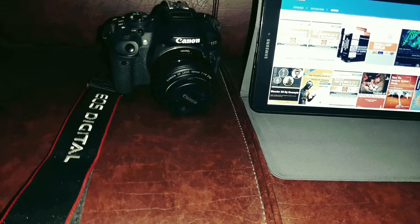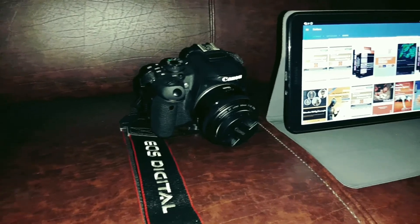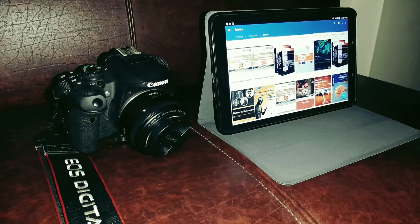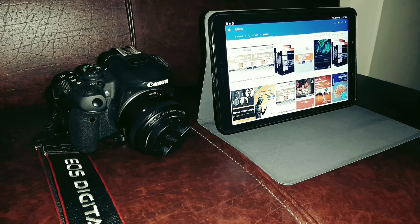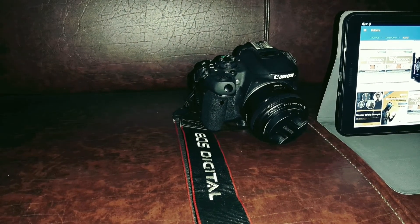Welcome to the first episode of Android Techintopia, a channel dedicated to Android app reviews, gaming, and mobile technology. Today we will have a look at three interesting PDF readers that you may actually like.